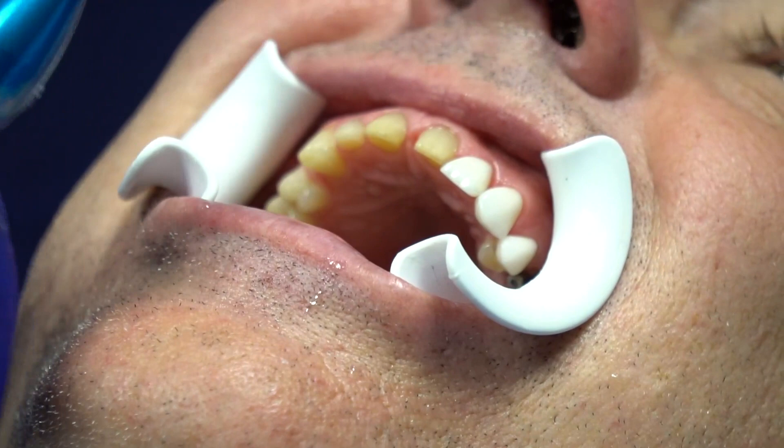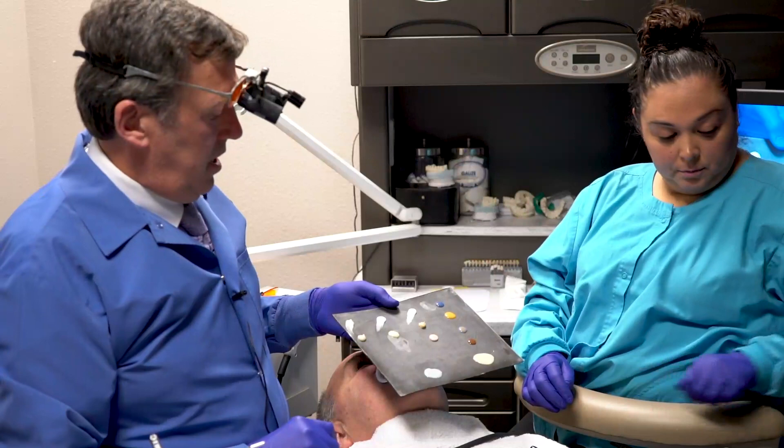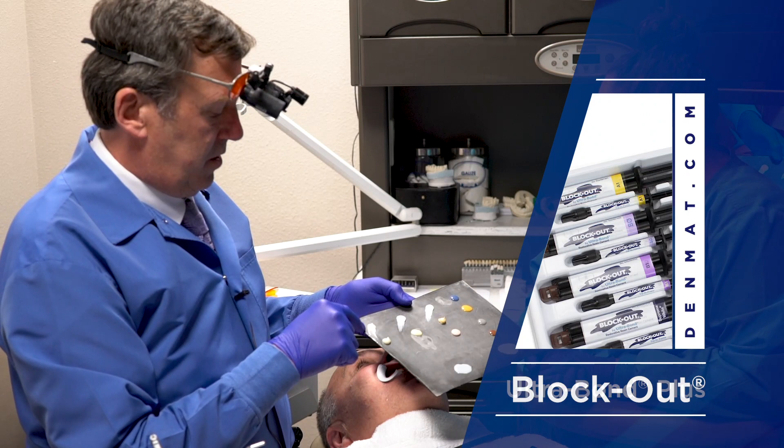We'll come back and try in the two centrals with a couple of different colors. If I wanted to bump these up in color, I'd take the opaquer. If I wanted middle of the road, I do block out. If I want a little more translucency, I do ultra bond. Ultra bond, block out, and tetrapeg all come in different colors. I'm going to go with an A1 ultra bond on one side and a tetrapeg enamel on the other to compare.